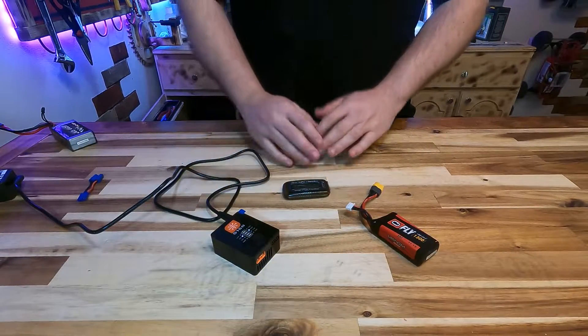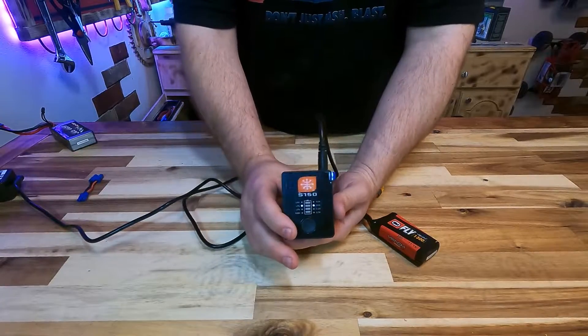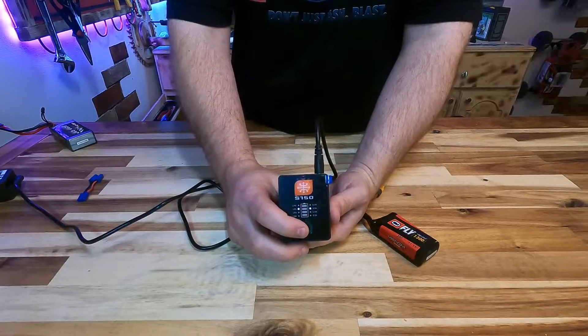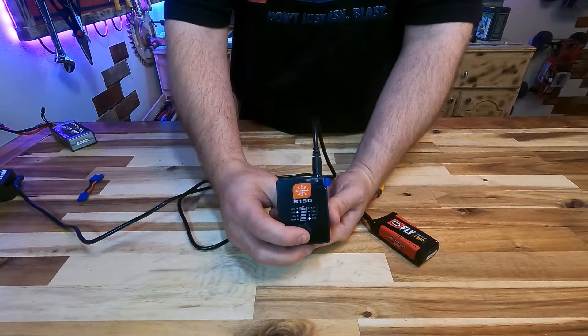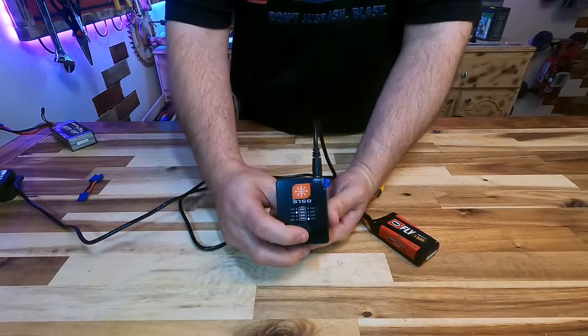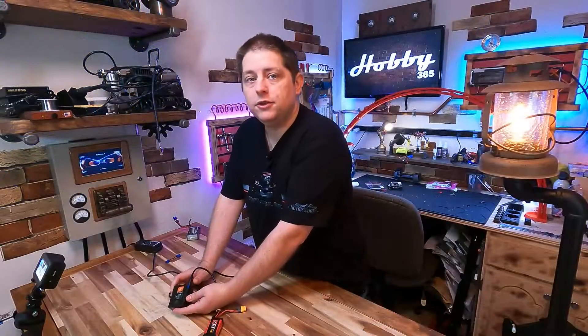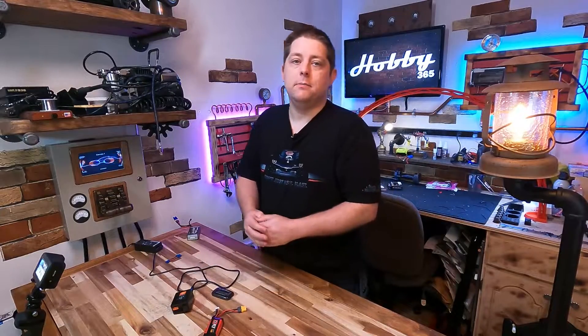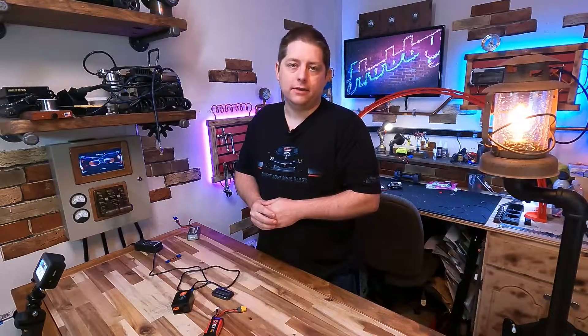The next error you'll get on this charger is if there is a battery connected and you double press the button but it just navigates to the different charge rates. For example, double press and it's just navigating the light down to the different charge rates. If you're getting this error when a battery is connected, that means your battery voltage is too low within the battery pack itself.